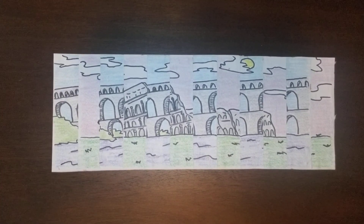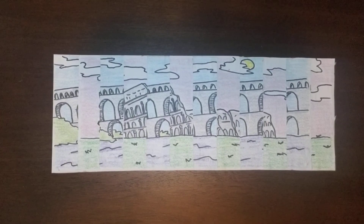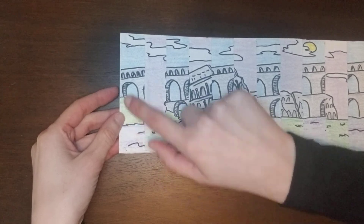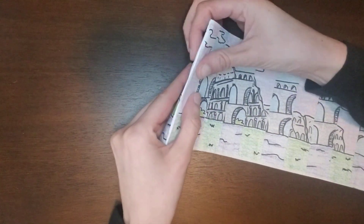The last step is actually very simple. All you're going to do is fold your paper like a paper fan. I'm going to take this strip here and fold it to where the new picture is created.